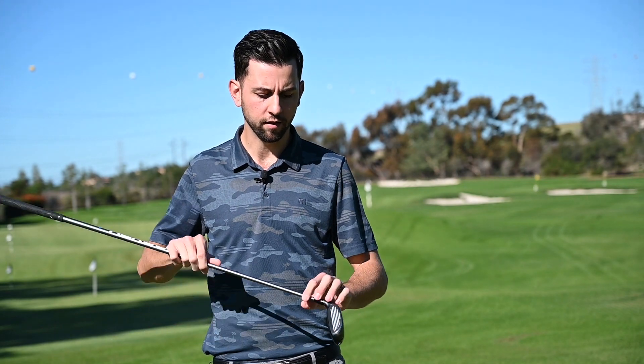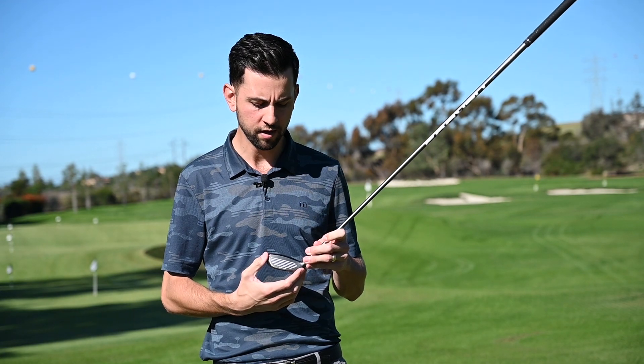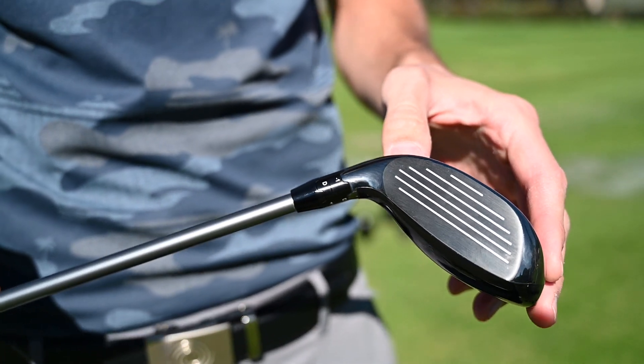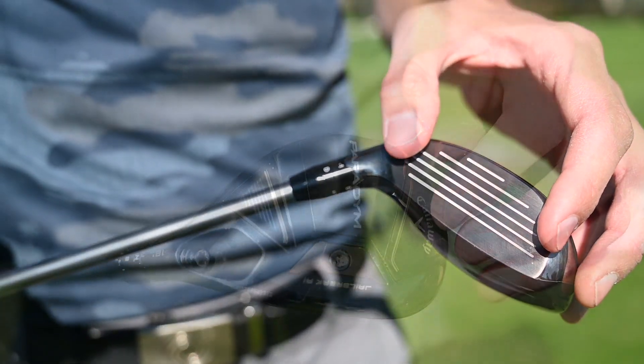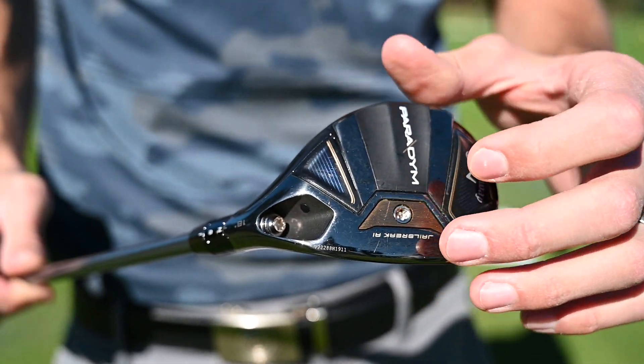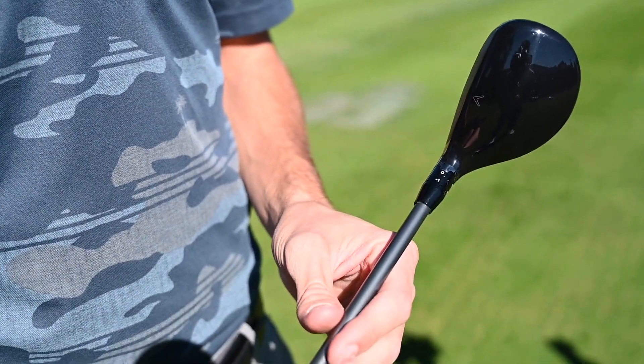With the hybrids, the big story is going to be the high strength 455 face. We're pairing that with the Jailbreak bat wing structure to add stiffness, similar to what we're doing in the fairway woods. We have the tungsten speed cartridge here — as much weight as we could get low and forward in the head for that spin and launch.